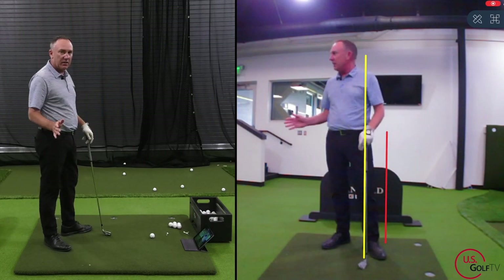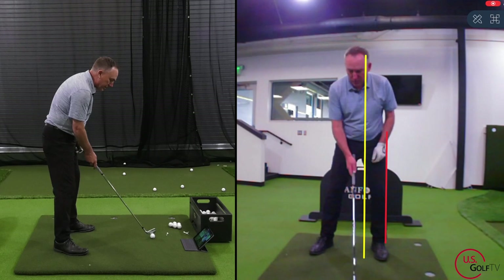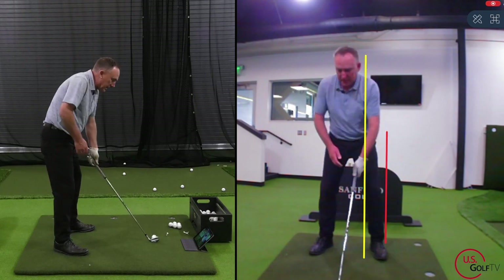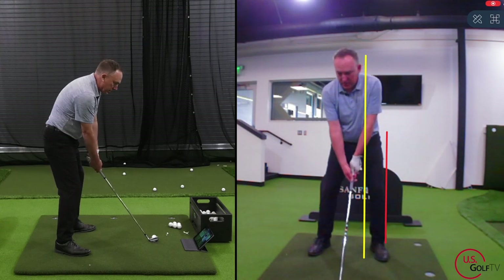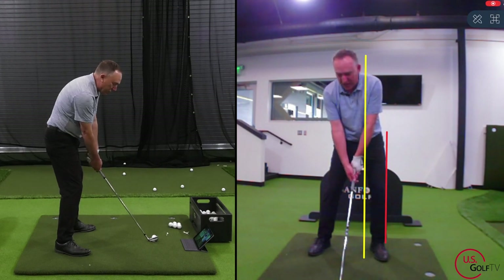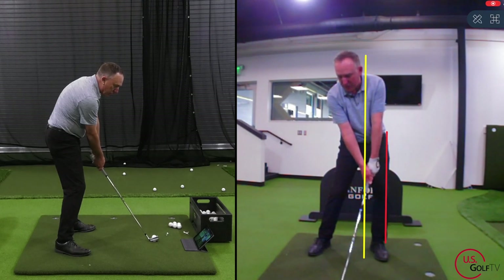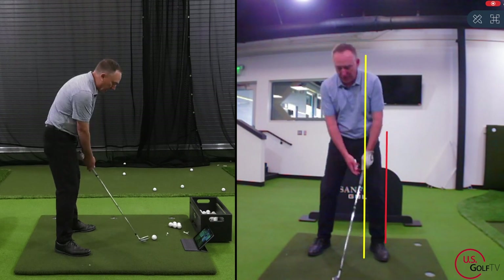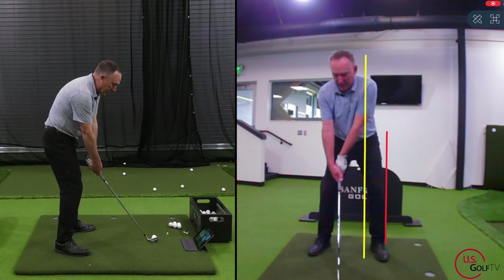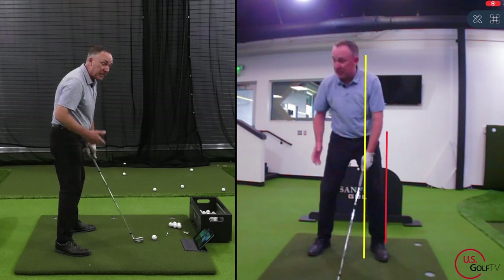Now shaft angle — this is why I love the yellow line and the red line. Where are my hands going at impact? Right between the two lines, right in that box. Most amateur golfers, you know where they're at — they're back here with the shaft leaning away from the target. That's not going to work. You want the hands right there between the lines.